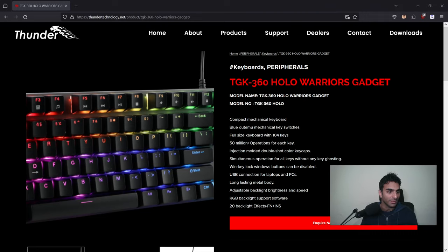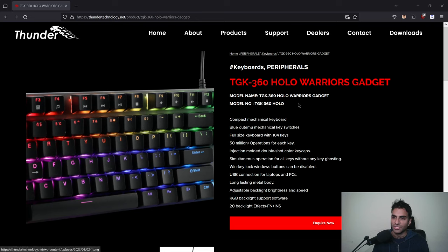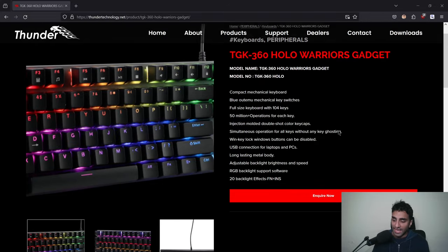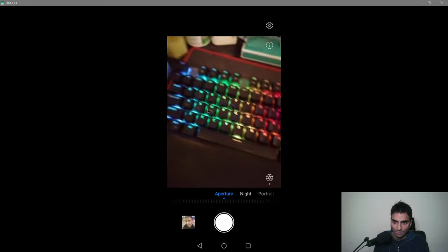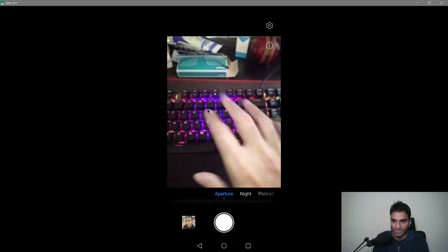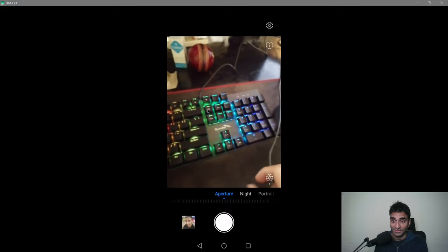Let me show you the website of this keyboard. It's called the Thunder TGK 360 Hollow Warriors Gadget, and it uses the blue Outemu switches. This is how it looks. Unfortunately I can only show it in portrait view, but you can see that it looks premium — however, it's actually very cheap plastic.